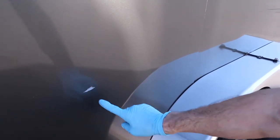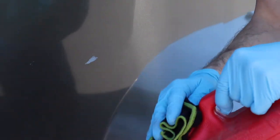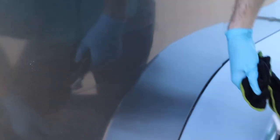You can see there are lines and little spots of adhesive right here. I'm going to take my rag, put a little bit of gas on it, and start wiping. Just like that — the adhesive is gone.